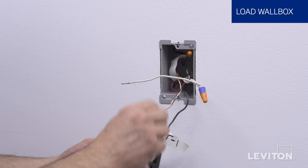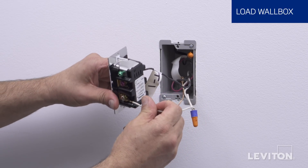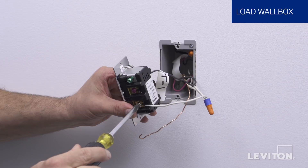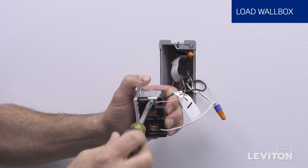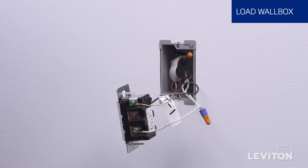Next, insert the white neutral wire under the back wire terminal clamp labeled WH on the remote. Finally, insert the ground wire under the green ground screw. Tighten the screw firmly. The remote device is now terminated.